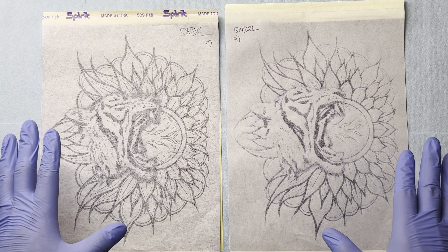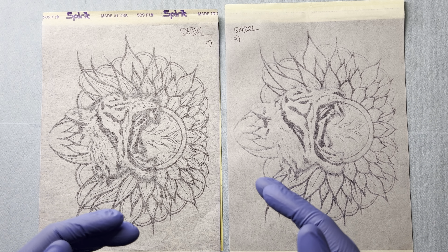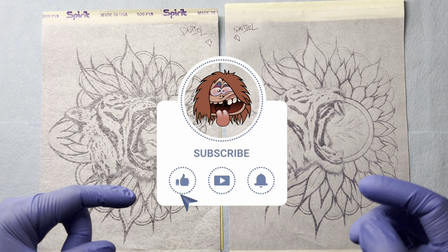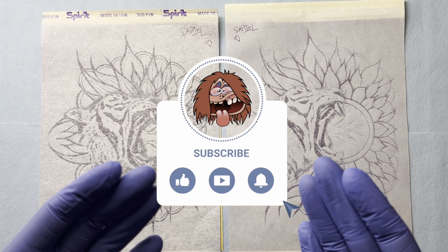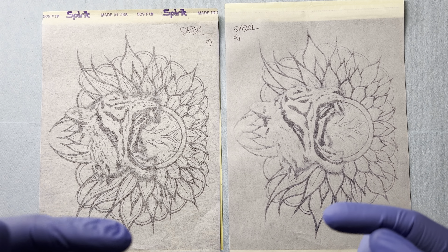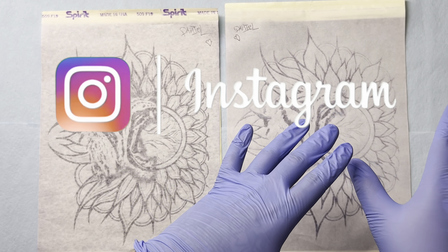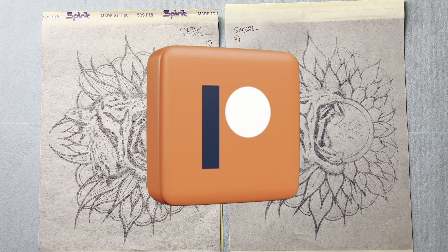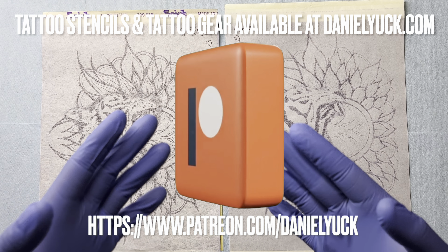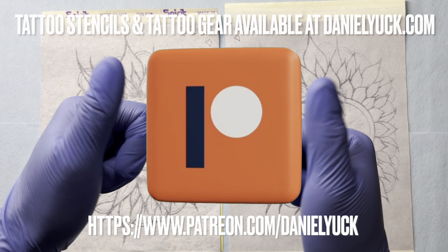If you have any questions at all, drop a comment down below and I will do my absolute best to assist you in the best possible direction. Please don't forget to subscribe to my YouTube channel and ring that bell for me as I'm going to be bringing more videos like this. I also have social medias under the same name — Facebook, Instagram, Twitter, and TikTok — all under Daniel Yuck. If you find my channel helpful, consider becoming a Patreon or sending over a super thanks. Thank you for your time, I appreciate you tuning in — you have a great day.